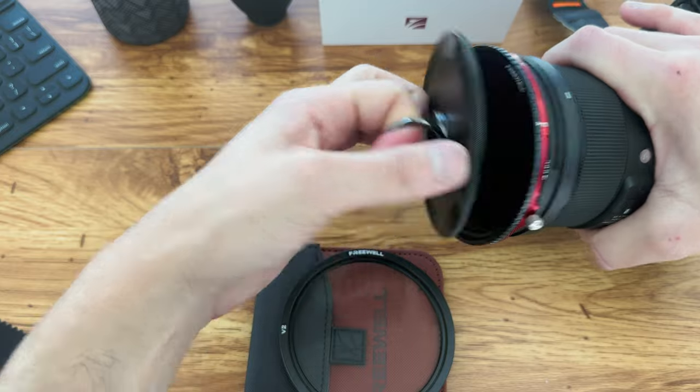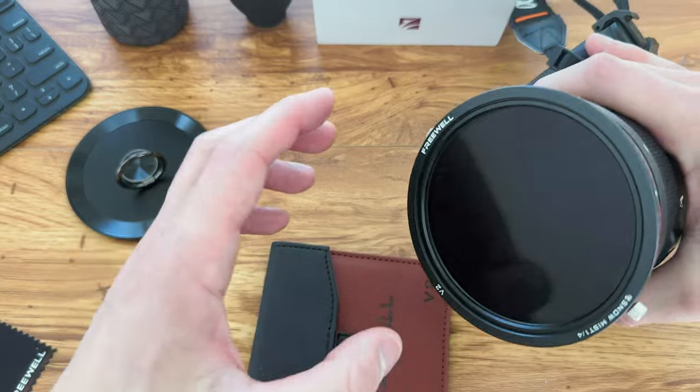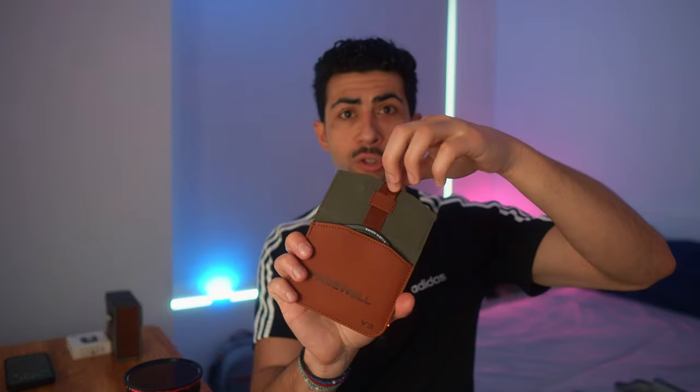Since this is a magnetic filter system, it's designed to be layered with other creative filters. Freewell also sent me a mist filter, which has a drawstring pouch — pull up to extract the filter without getting your fingers on it. Because it's magnetized, it literally just attaches on, and now you have a VND, CPL, and mist filter all in one, which is fantastic. To remove it, just pull it off and put it back in the pouch.